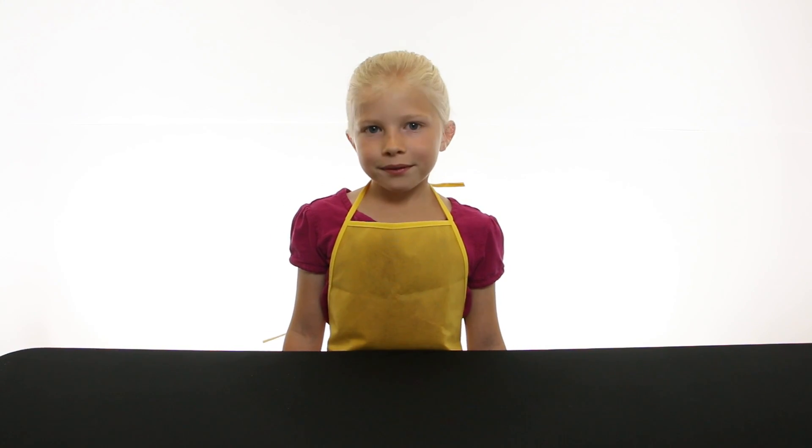Hi, welcome to Science Kids. Today we're going to show you how to make three different types of slime.